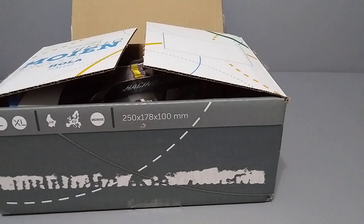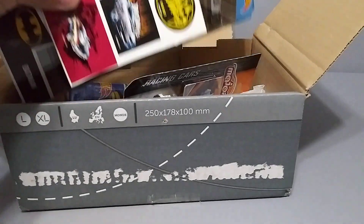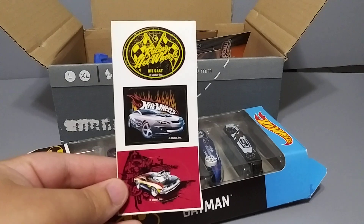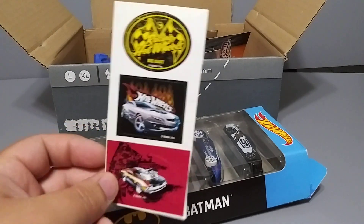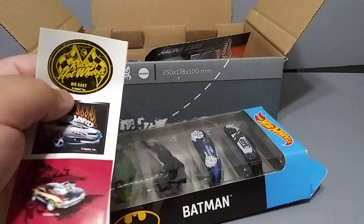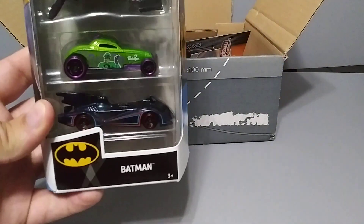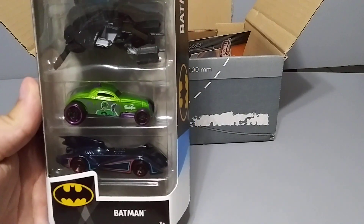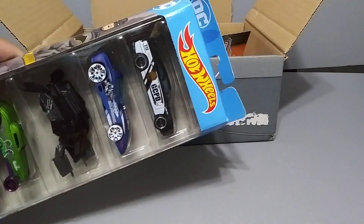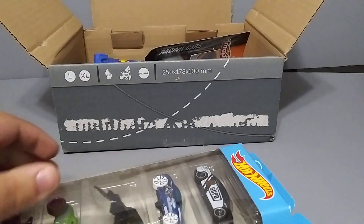All right, put my knife away. Let's see — I see a five-pack with Batman on it. Oh, check this out, we got some stickers — that's pretty cool, some Hot Wheels stickers. Oh sweet, never seen these before. And we have a Batman five-pack — check that out, that is awesome. That Riddler car is pretty cool. Very nice, love that Dodge Charger police car — Gotham City PD. Very cool.